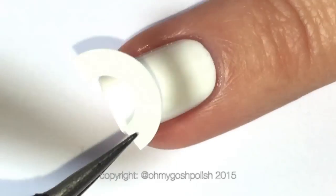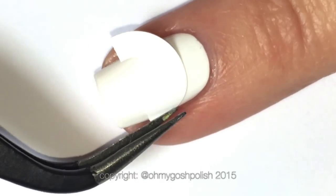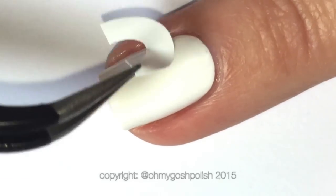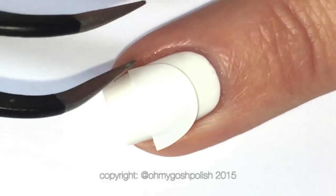We're starting off with the accent nail. As you can see, I've painted my two middle nails white using All These White Tips — no particular reason other than I just wanted to try a new white polish other than Alpine Snow. It's really good. I do like it — it's two coats and it's opaque.